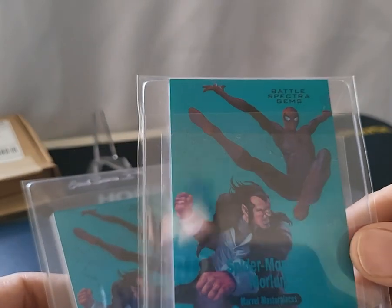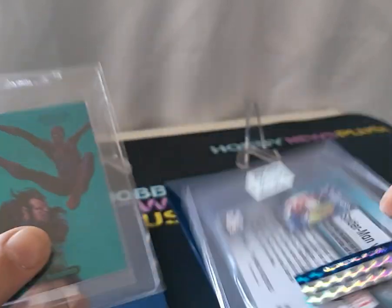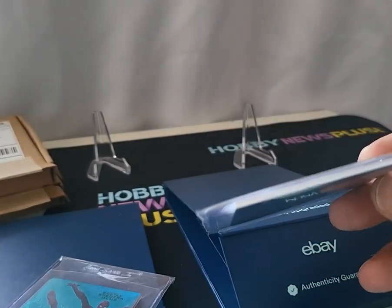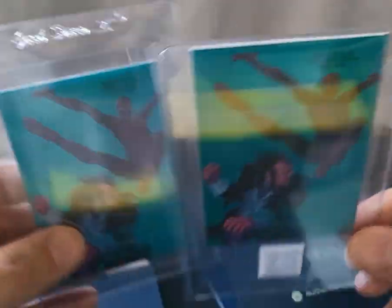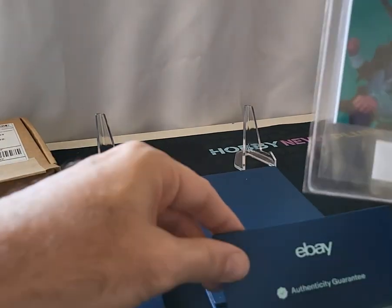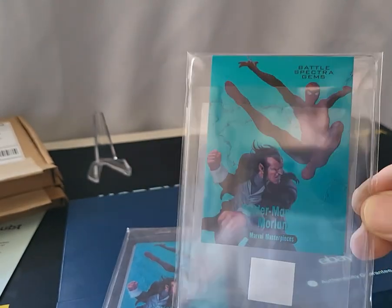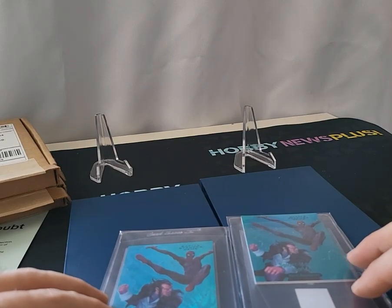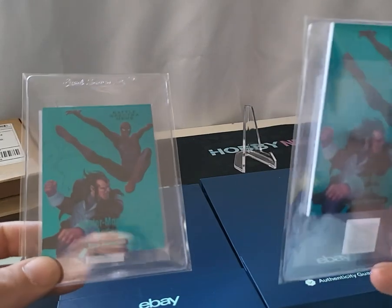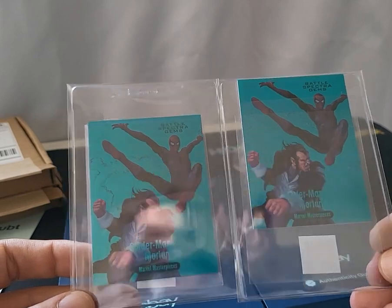I may consider returning this card if there are any scratches or dings on the surface. I need to figure out if opening it voids the guarantee — the serial number is the same, so I'm really frustrated. Do you have any experience with this? Have you contacted eBay? I'd love to know your thoughts. Thanks so much for watching, please subscribe, and stay tuned for more trading card videos — Marvel, wrestling, I love everything. Talk to you later.